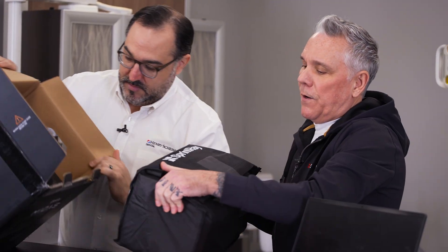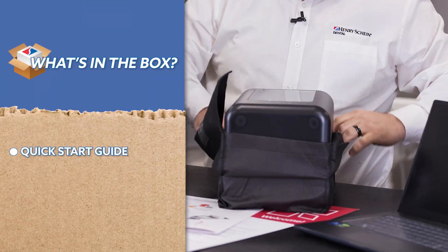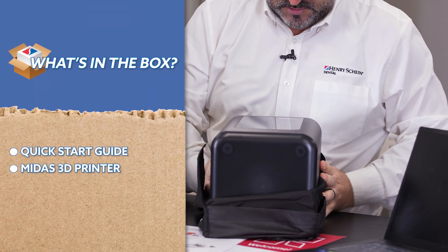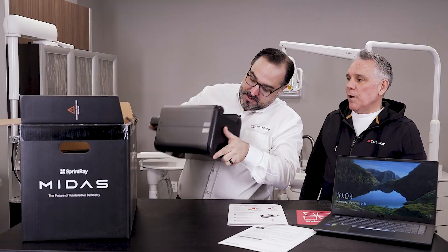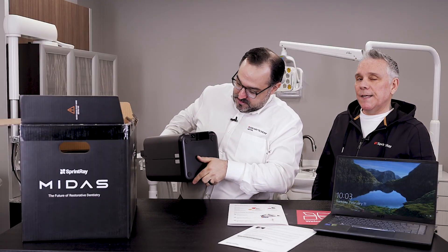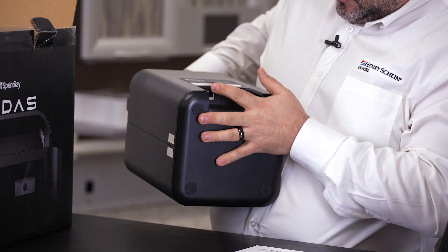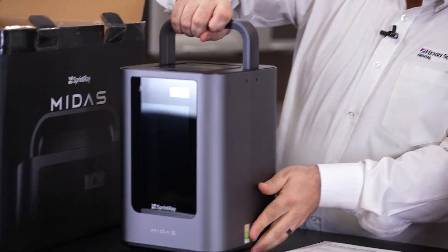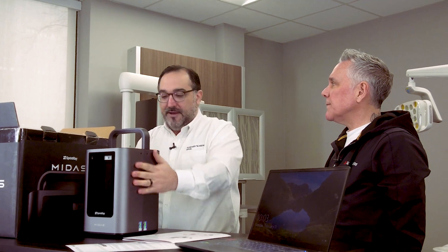As we take this out — wow — this is the printer, the whole thing. That's the Midas. So you see, this is everything. So we've got a screen here. We have a place for the plug, we have a place for data, so you can wire this directly in, or you can utilize Wi-Fi — whichever is preferable in your office. And the Wi-Fi is on board. That's not everybody doing that.